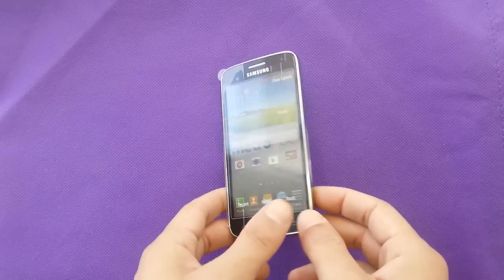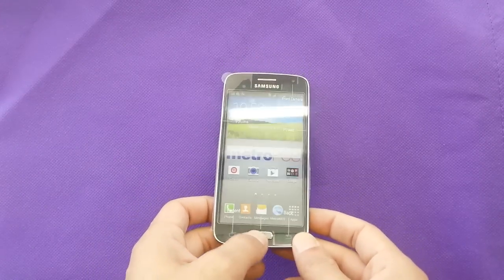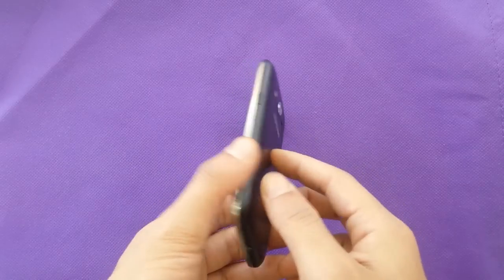Hi everyone on YouTube. Today I'm going to show you how to take a screenshot if you have a Samsung Galaxy Avant.